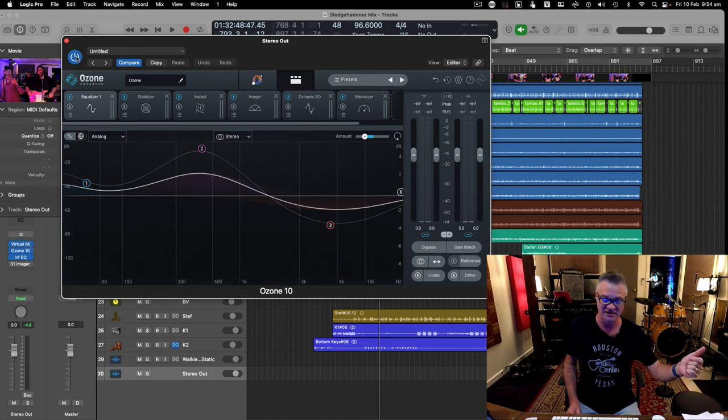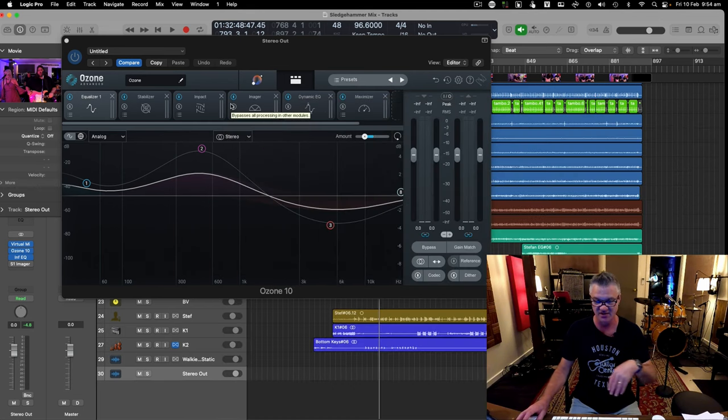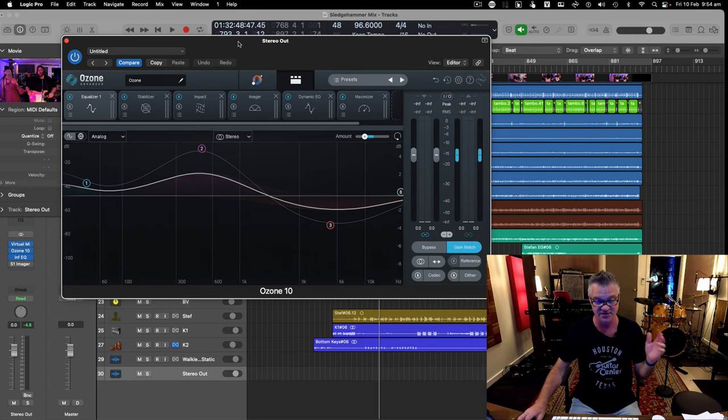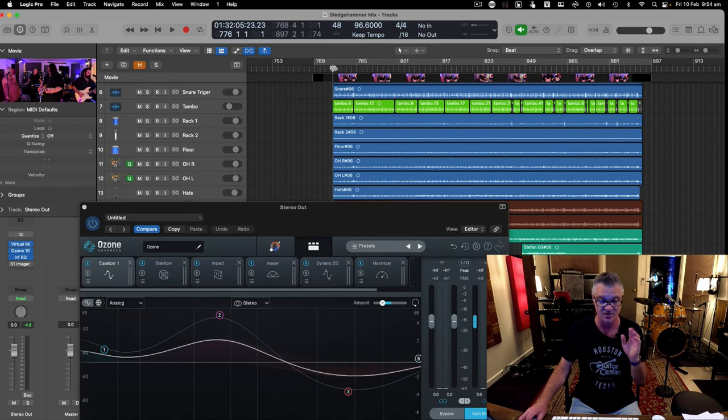It doesn't distort as long as my master is pulled way back, which I do using my VMR plugin — the trimmer pulled back to about minus 10 dB. So with Ozone plugged back in and gain-matched, let's hear the difference between mastered and unmastered. This is why I got this thing and I swear by it now.